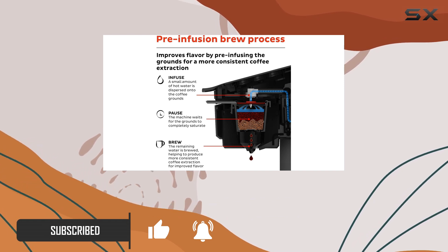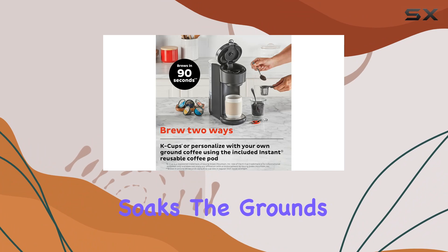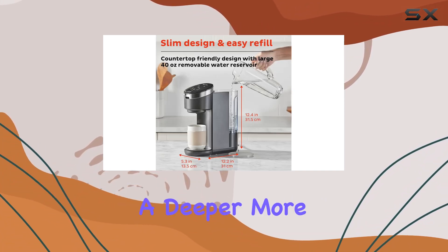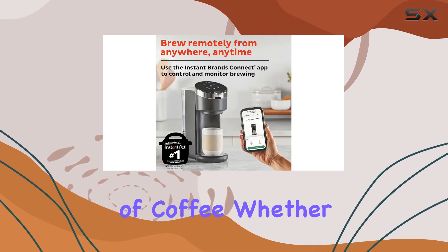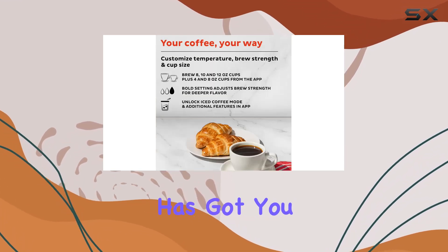First off, let's talk about the pre-infusion brew process. This unique feature gently soaks the grounds before brewing, resulting in a deeper, more aromatic and flavorful cup of coffee. Whether you're using K-Cups or other coffee pods, this machine has got you covered.